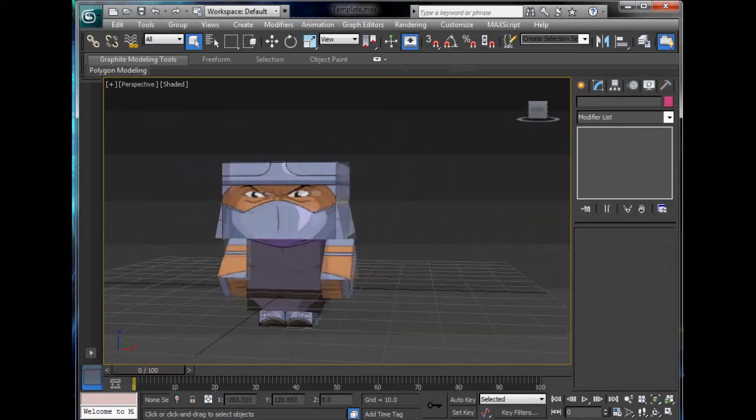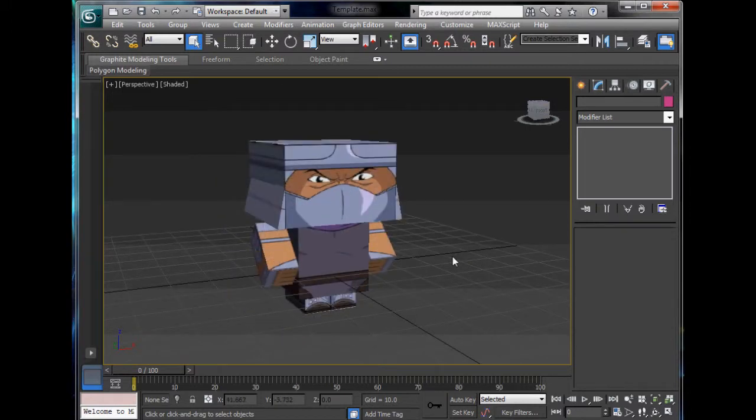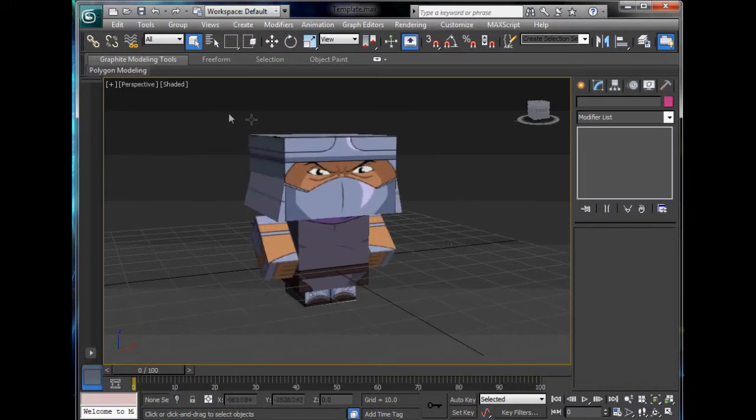So we've modelled the Shredder. That's pretty much it. Next tutorial, we might do another one or we might do something else — I don't know, we'll have to have a look. Tell me what you think. Show me some pictures of your models. Send it to me on the Facebook group below if you like. See you next time. Bye.